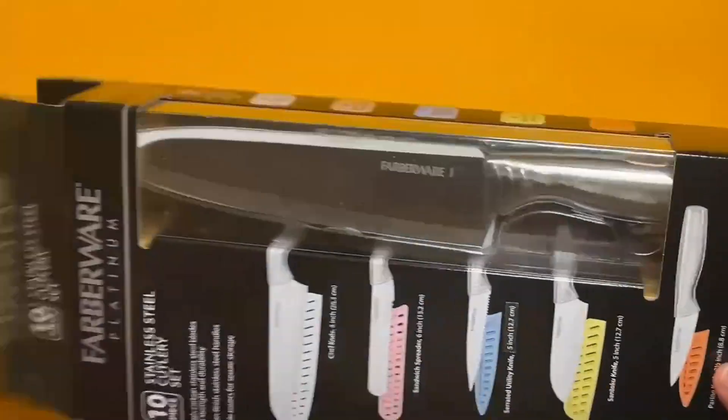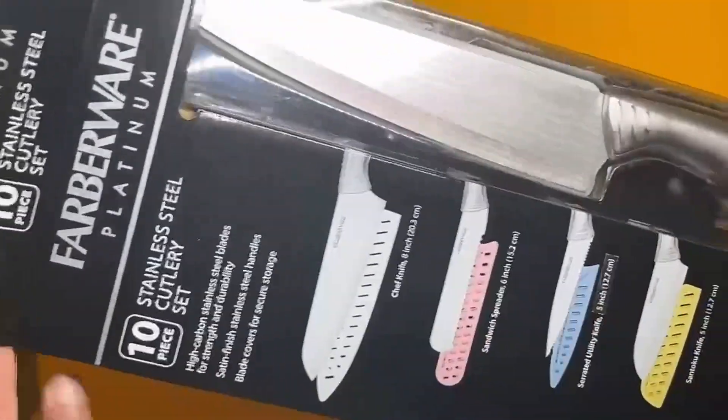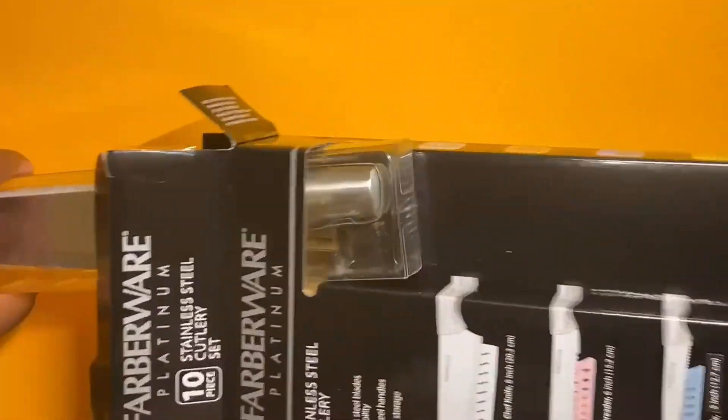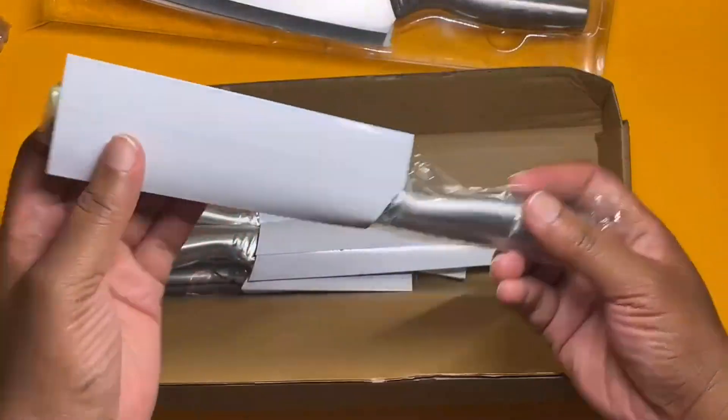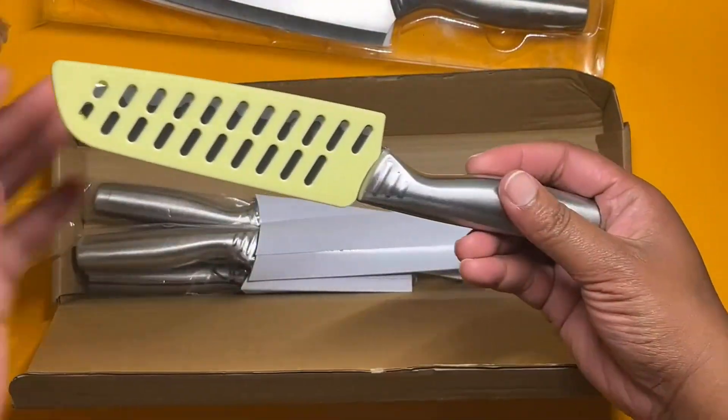Hey Amazon shoppers, it's your favorite Amazon Vine reviewer, Septilu, and I'm here with a 10-piece Faberware Stainless Steel Cutlery Set. They look heavier than they actually are — they're actually very light in hand and they feel good in the hands.